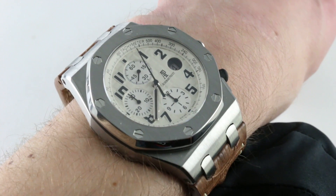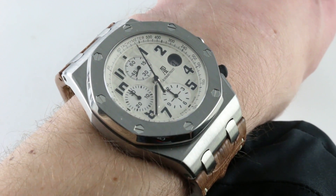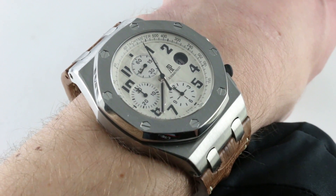It's also one of the first Royal Oak Offshores to receive the in-house base caliber that powers the watch.